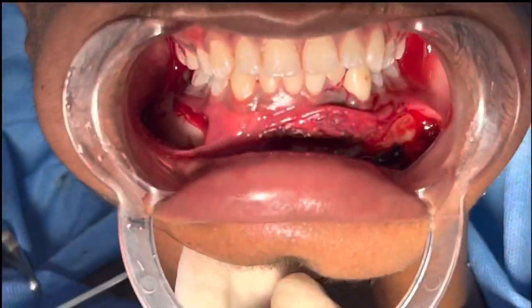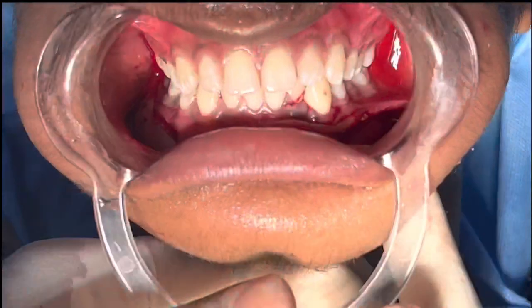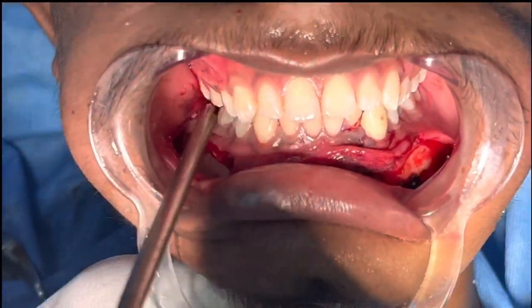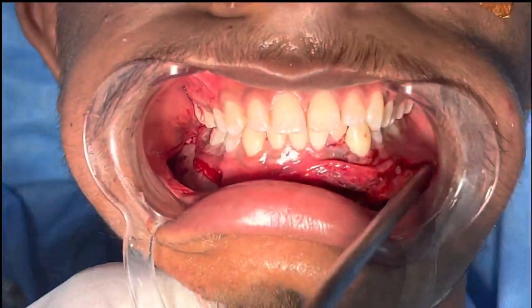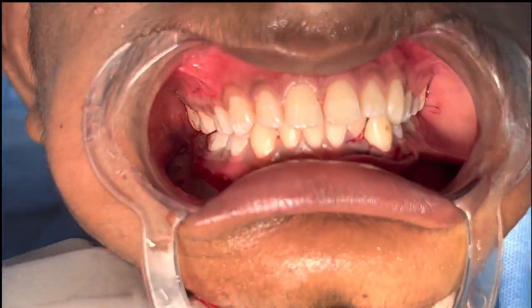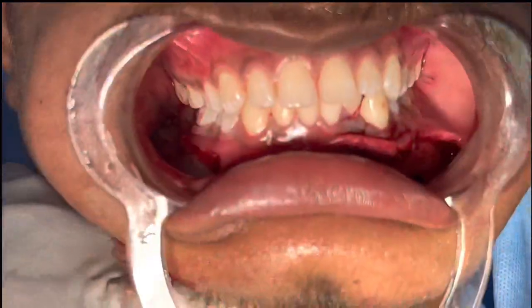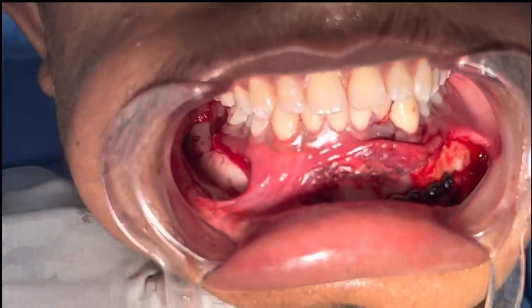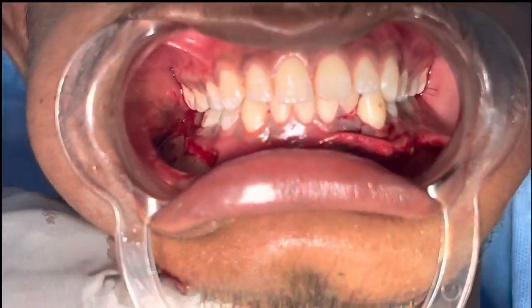Now let me show you the occlusion — we've got 100% perfect occlusion, both posteriorly and anteriorly. I haven't used any arch bars, as that adds discomfort for the patient. In this case, when you achieve 100% occlusion with rigid fixation, there's no need for anything else.